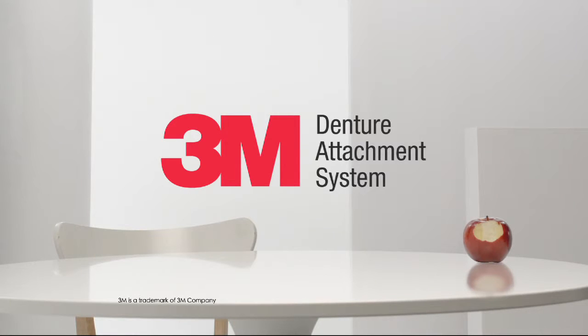Dentures snap out, they snap in, they stay put. The system is not recommended for everyone, and the required medical procedure carries potential risks. To determine whether this is right for you, set up a free consultation.